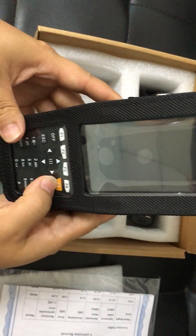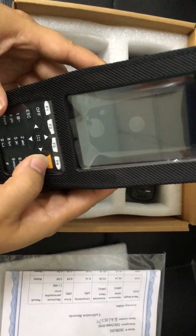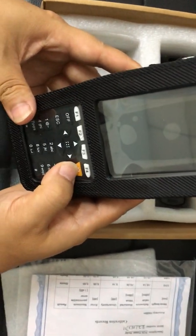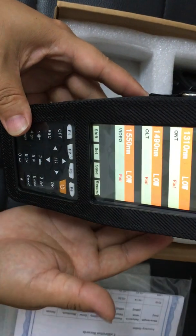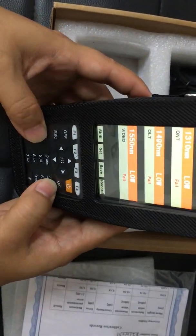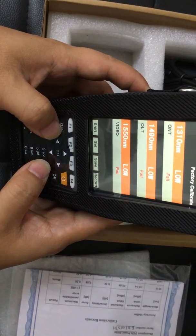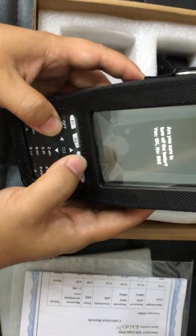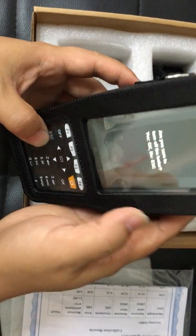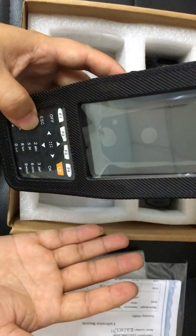Let me show you again. We press the power on button — the yellow color — pressing it and holding for two to three seconds, and the device powers on. And if we want to power it off, we need to click the off button. We will choose yes — OK, no, or ESC. We choose OK, and then the device is off.